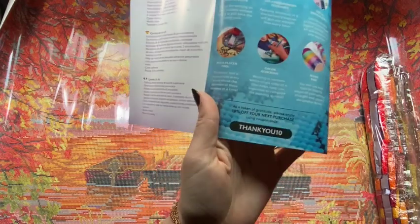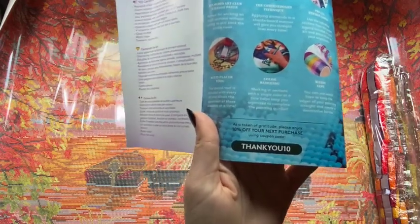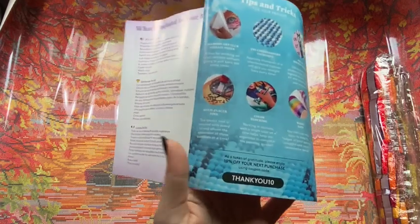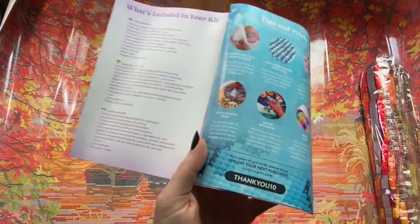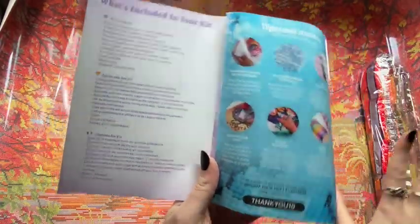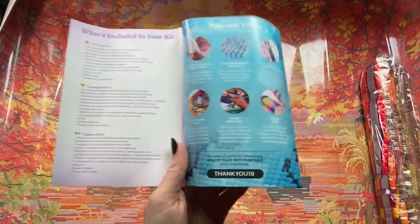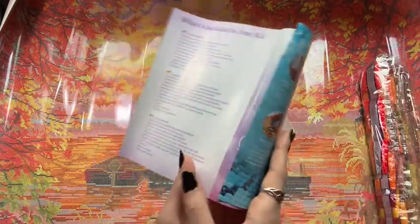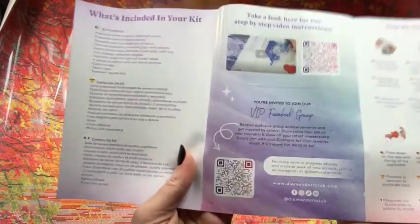I am a Diamond Art Club affiliate and I do have a code — it is C10 for $10 off your first purchase. If you have never purchased from Diamond Art Club before, please do not feel like you need to use it. There are so many discount codes out there — just don't pay full price. Diamond Art Club does not want you to pay full price. There are discount codes on the box and many other creators with codes.